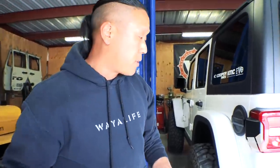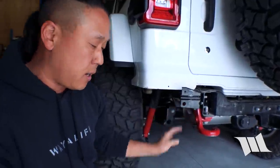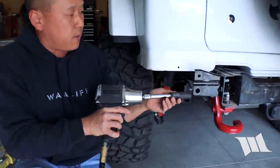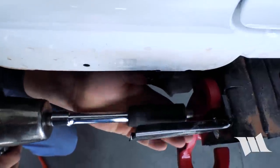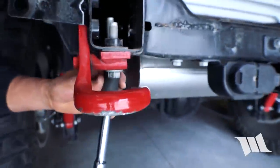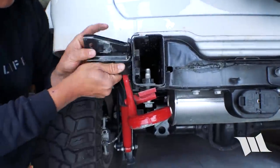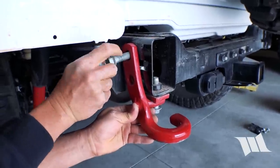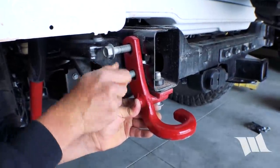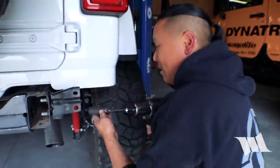Now that we have the bumper off, there are a couple of brackets we'd like to take off as well. They're attached to the frame rail on either side, and this one is being held in with a J-hook. We're going to use an 18 millimeter socket to pull it off. On the passenger side, the two bolts securing these brackets to the frame rail actually require a 21 millimeter socket, so that's what we're going to use.